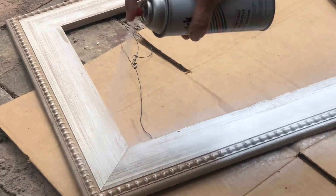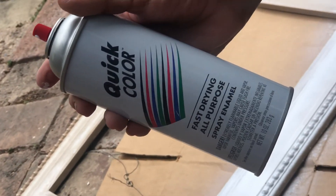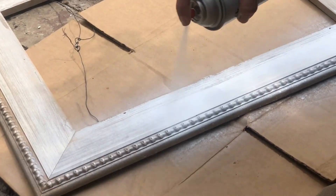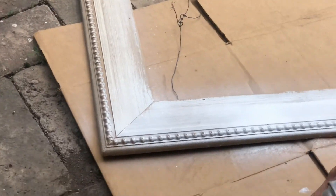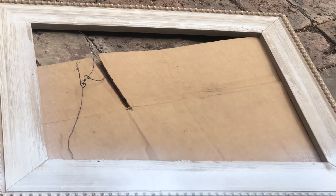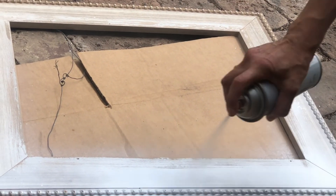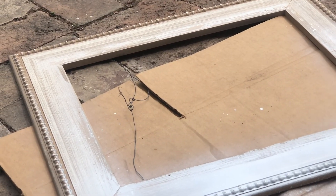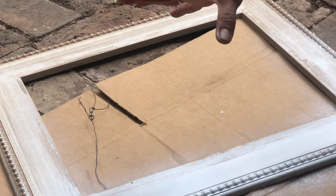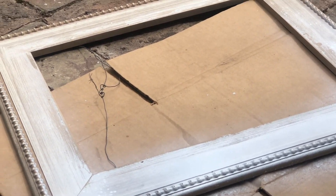We're going to paint this with white. This is the cheap kind — the cheapest they sell. I think I got this at McCoy's. I want it to look distressed, so I'm not going to paint it perfectly, just cover it a little bit. And I'm thinking flowers, ivy, stuff like that. We'll see.